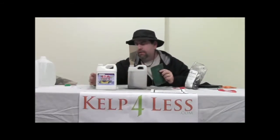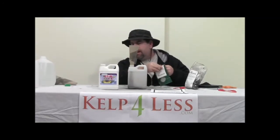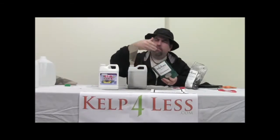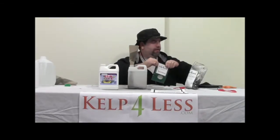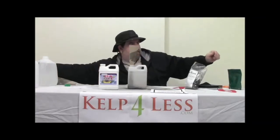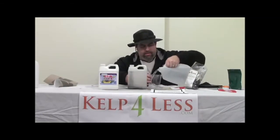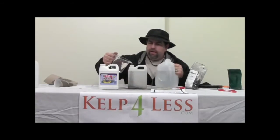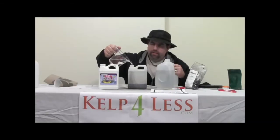Yucca extract — a very small amount of yucca extract. I'm just going to go ahead and add it — there's my yucca. I'll reseal this bag. Then I'm just going to add some water and make a very concentrated, very thick liquid substance that will be very readily available to the plants.